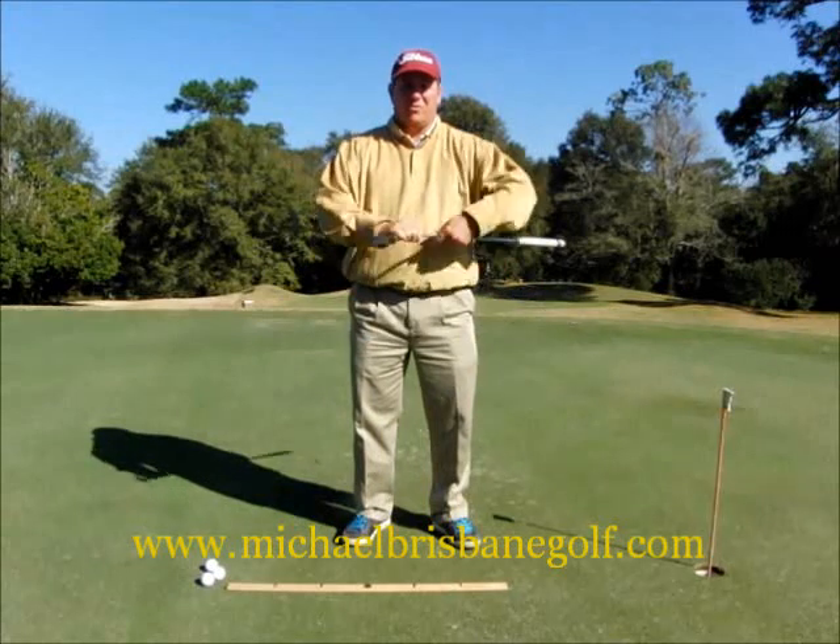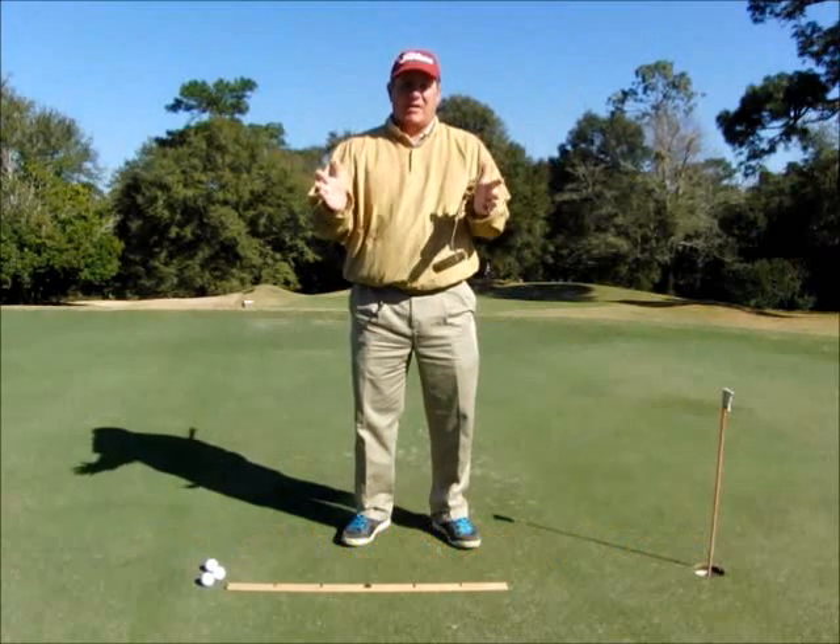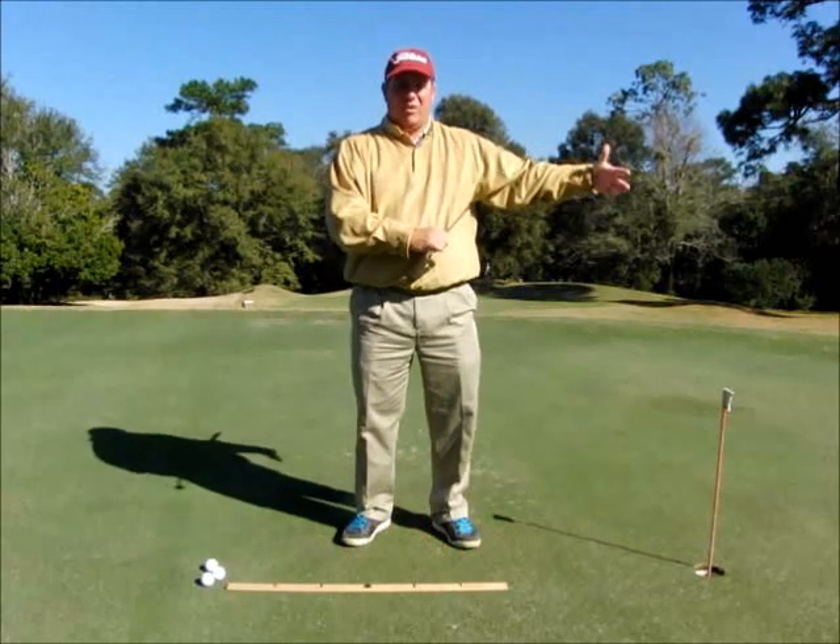Why is the length of our putting stroke important? The length of our putting stroke controls the distance that our ball rolls.